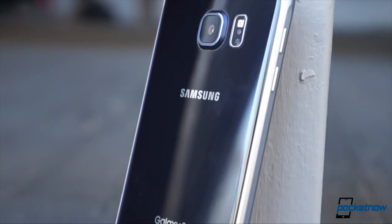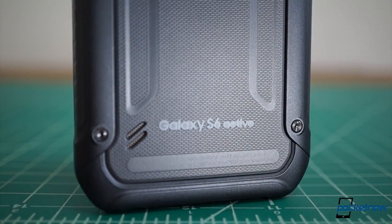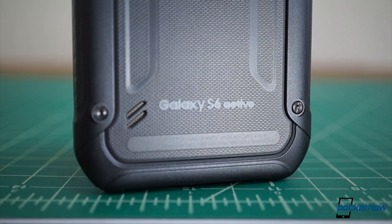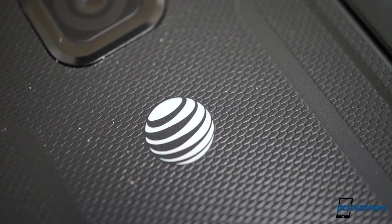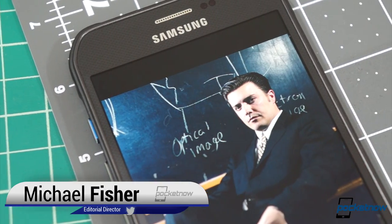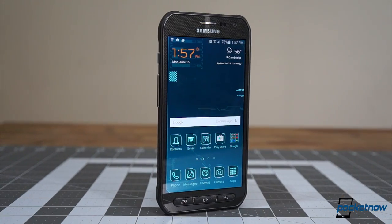For the third year in a row, Samsung has augmented its fancy top shelf smartphone with a ruggedized version for outdoorsy types. And for the third year in a row, it's an AT&T exclusive in the US. I'm Michael Fisher with Pocketnow, and this is an unboxing and quick look at the Samsung Galaxy S6 Active.